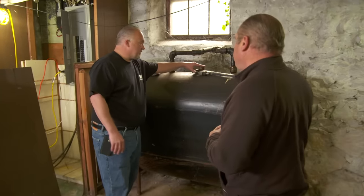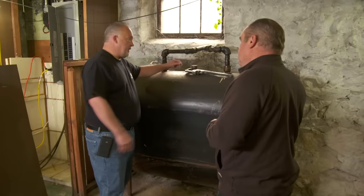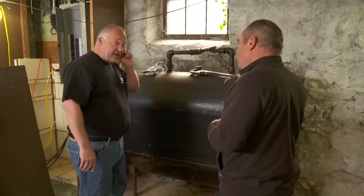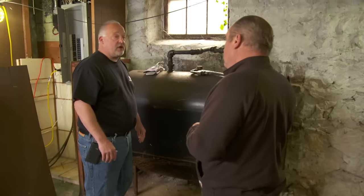So how do you get rid of it? The first thing we're going to do is remove this gauge. We're going to pump out all the virgin oil. And then we'll cut a nice big hole in this tank, and then we'll scoop out all the solids.